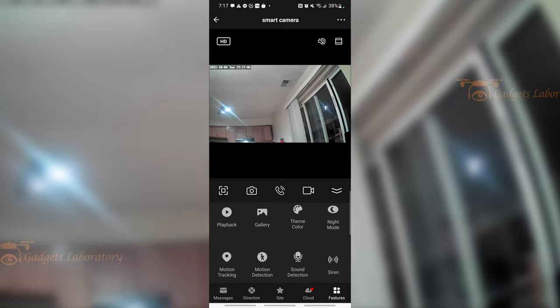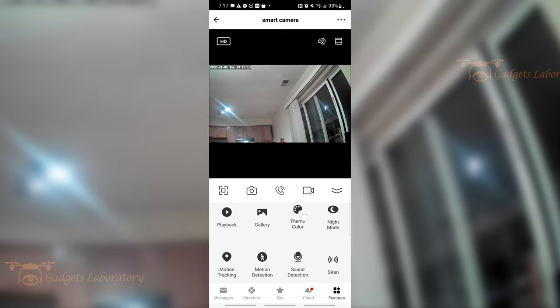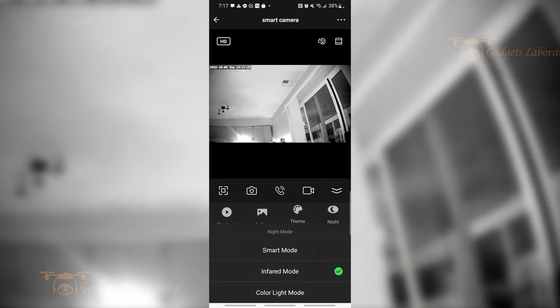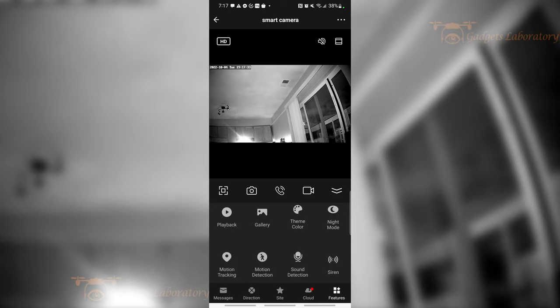You can also change the theme color of the application itself. I like dark mode — you can change it to light mode. Night mode is really cool. I'm going to shut the lights off here in the kitchen and it's going to automatically switch to night mode, or infrared mode. This is using infrared sensors that are built into the camera to see in the dark.